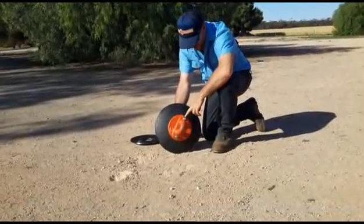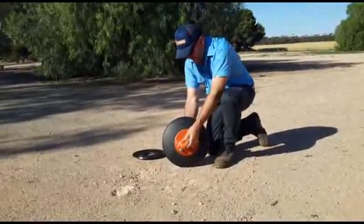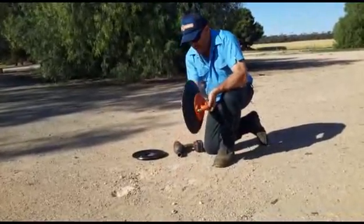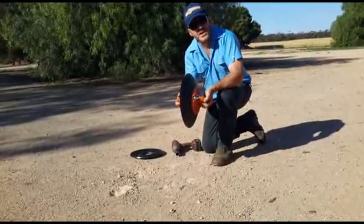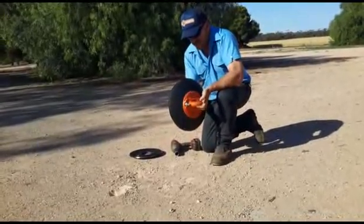Now as you saw in that demonstration, the little notches at the back hold the nut. You don't have to do it with your hand. So instantly I've got the DC64, just by removing the counterweight. So you get two products in one.